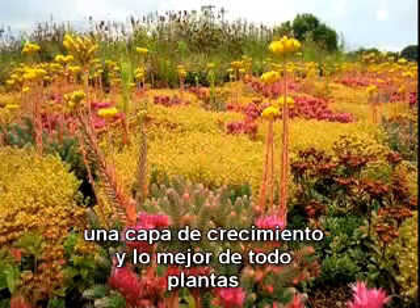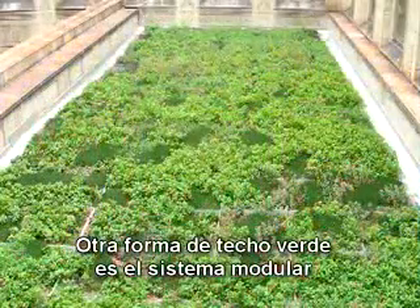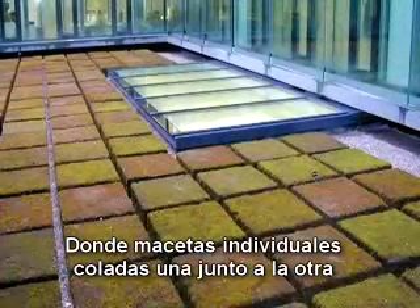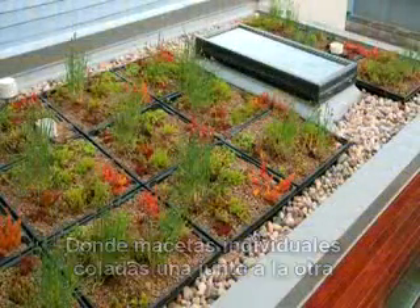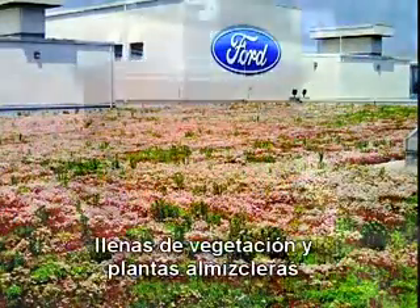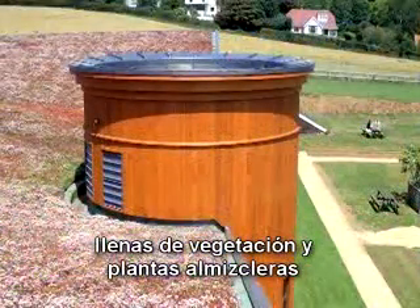Another way to create a green roof is with a modular system, which are individual trays set side-by-side on top of a watertight roof. Another modular option for planting a roof is to use very lightweight, thin mats, which are fully vegetated with low-maintenance sedum and moss plants. They arrive rolled up and are installed like sod.